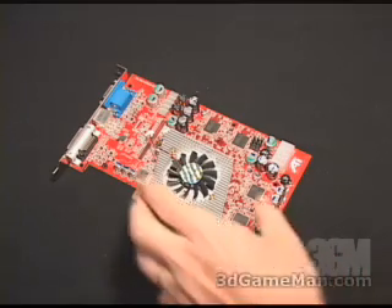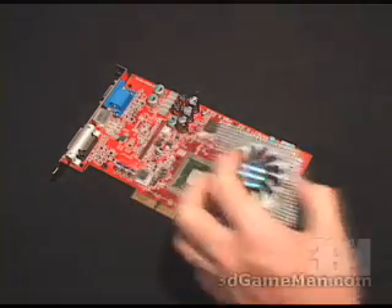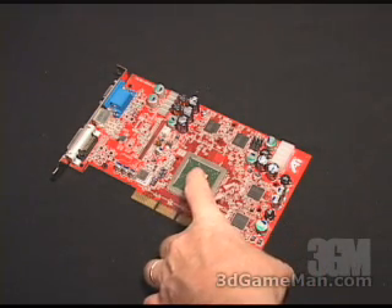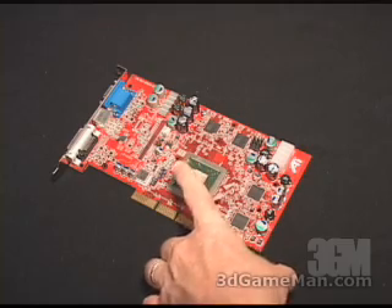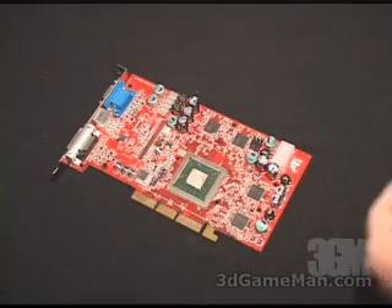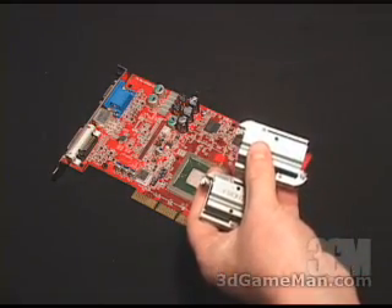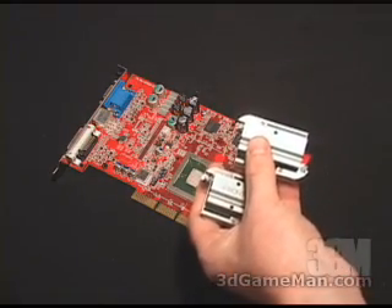The first thing to do is carefully remove the existing cooler. Once you've done that, remove any leftover thermal compound from the GPU, then apply some thermal compound to the GPU. The next thing to do is select the correct base assembly — there are two of these, and you need to select the correct one depending on which video card you are using.